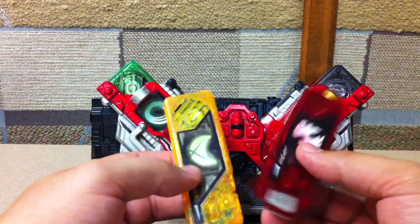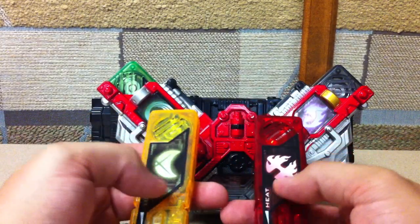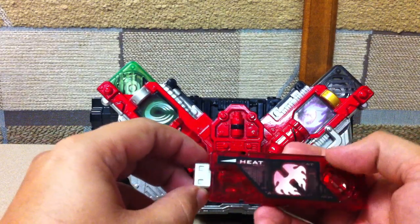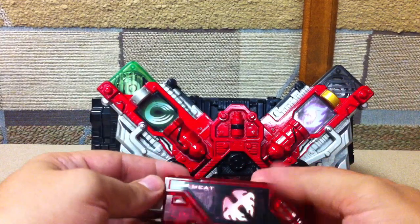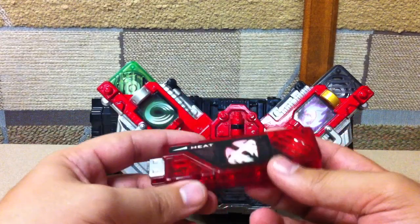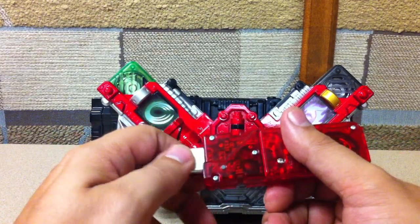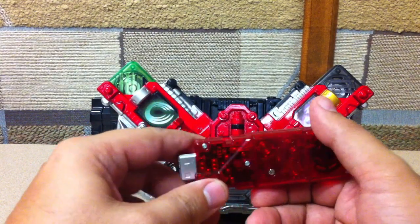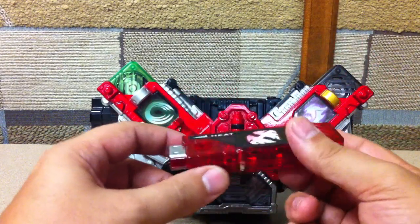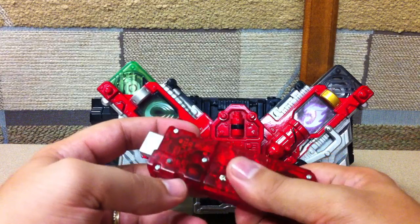I might pick up a couple of Dopant memories just to fool around with. Apparently they made USB drives out of these that were actual functional USB drives, and they're very expensive. Someone actually pulled the Gaia memory apart and put their own USB drive into one — which is doable. I thought it was Evangelist who had done it but apparently not. It would be cool to have a Gaia memory as an actual USB memory stick, but they're not cheap at all.